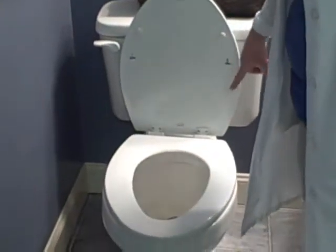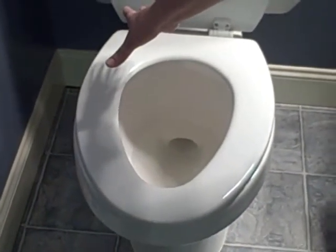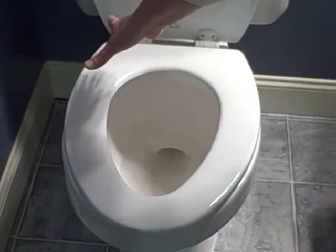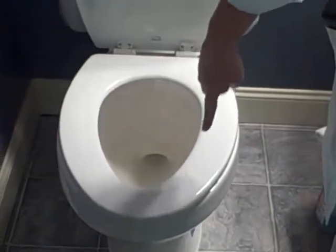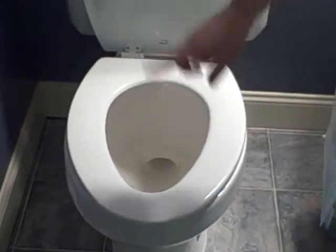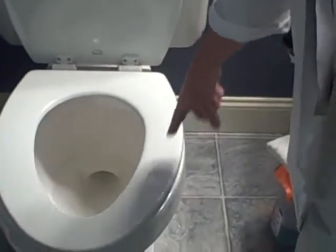We'll go ahead and start with testing our toilet. What I've done is divided it into three sections. This section up here on the lid we're going to clean with a chemical disinfectant and a cotton cloth. This one we're going to do with our dry steam vapor — I chose this because it is the dirtiest part of the toilet, and I have a lot of confidence in our dry steam vapor cleaner. And over here we're going to do with our chemical and our cotton cloth. So let's go ahead and test each section to establish a baseline.